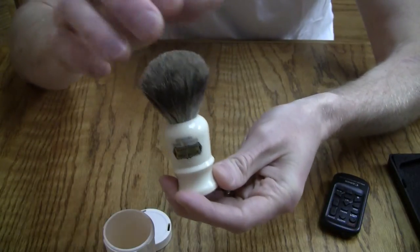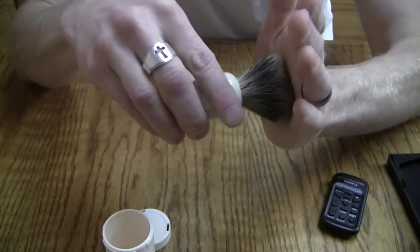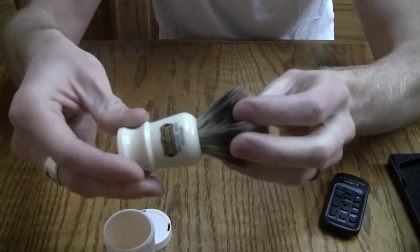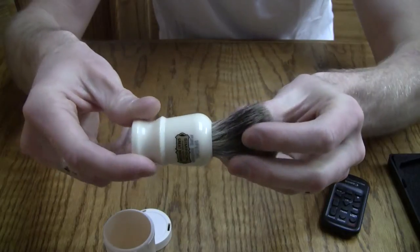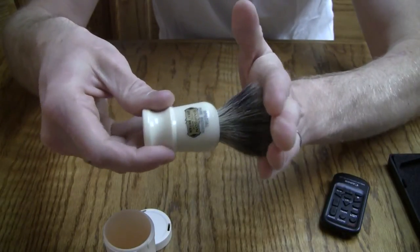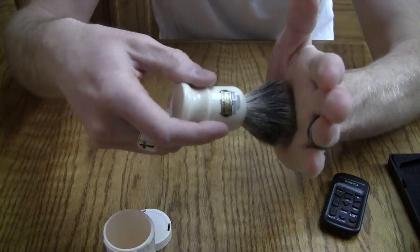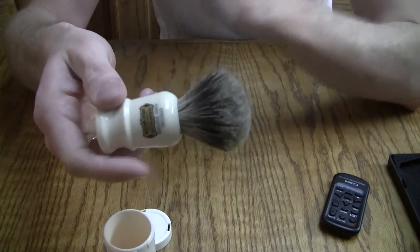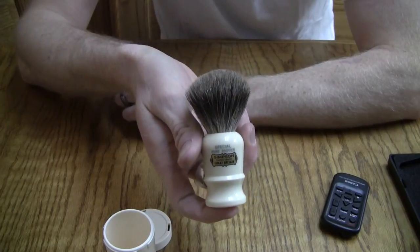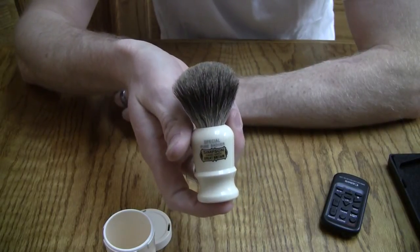It's really stiff and has a lot of backbone to it, which is one of the reasons I like this brush so much. I love a lot of backbone in my brushes, and this is excellent for face lathering. So just because it's little, don't think that means it is a weak performer — it's actually a great performer.